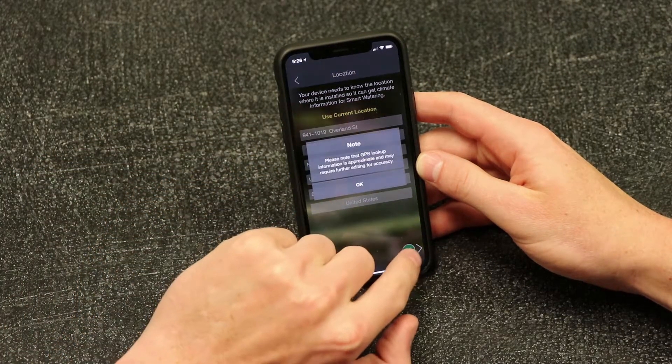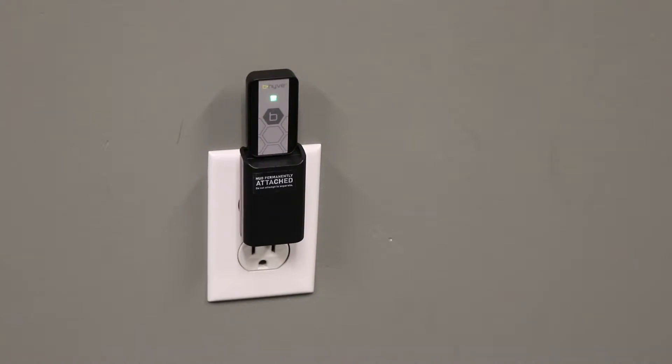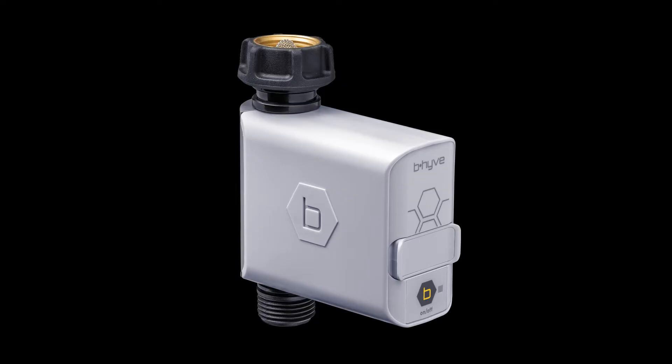That's it. Just follow the screens to complete the process. A green light will illuminate on the front of the hub letting you know that the Wi-Fi connection is established. Connect Beehive hose faucet timers to the Beehive Wi-Fi Hub to begin watering your lawn with the convenience of Wi-Fi and the intelligence of smart watering.